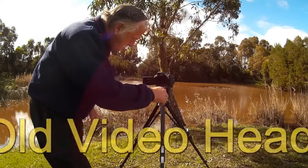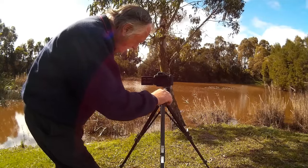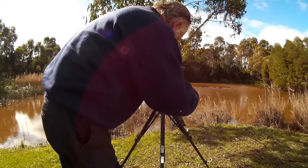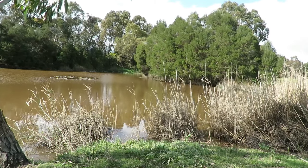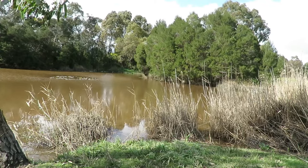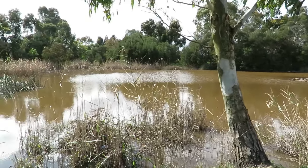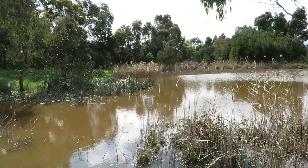I'll do this as steady as I physically can and see what happens — try very carefully to get a smooth pan on it. Okay, I've got the camera set up with the old Prince 2000 tripod and the stock standard video head. I'm going to try and do the smoothest pan I physically can, and I'll compare that shortly with the Jai Yang fluid head. Here we go. Okay, that's it — the next shot will be with the fluid head.